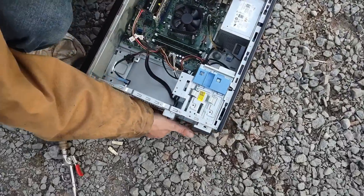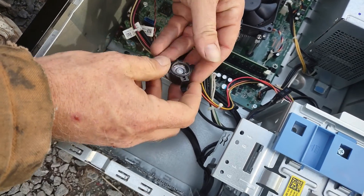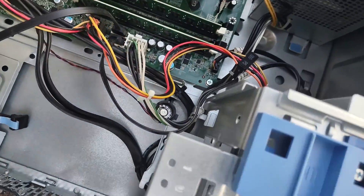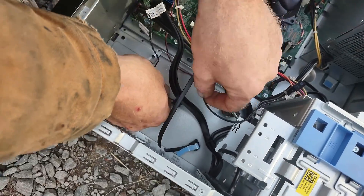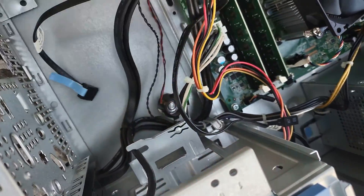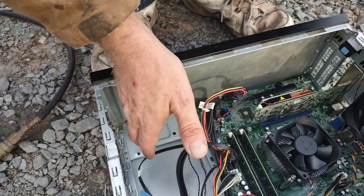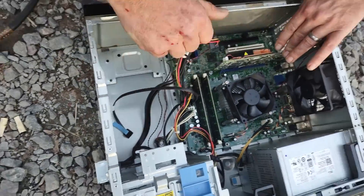Now you have it nice and clean. Take your speaker and put a very small dab of hot glue right here, then mount it right there just like that. Same thing with the thermometer — take some hot glue and mount it a little bit high, with the speaker nearby so it's out of the way. For your hard drive, just put a little double-sided tape and stick it down wherever you want — now you'll have room for a huge card.